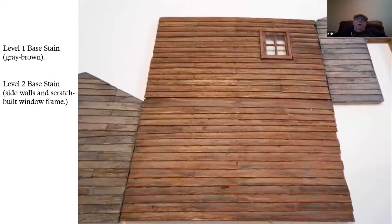Here you can see the side walls and end walls constructed. In the instructions I'll walk you through doing clapboard board by board. But you can see on the outside the two end walls created using the base-stained strip wood, and in the middle we've got the second layer of staining going on the side walls and the window.